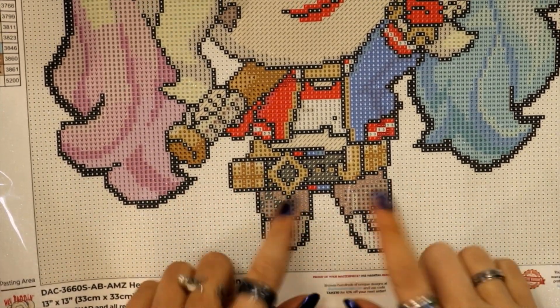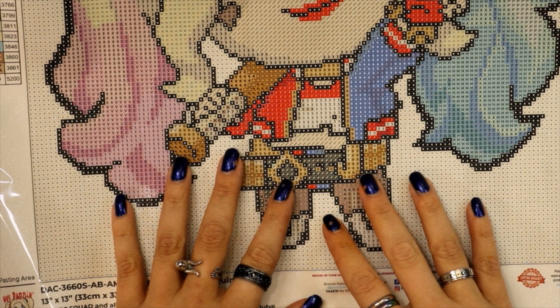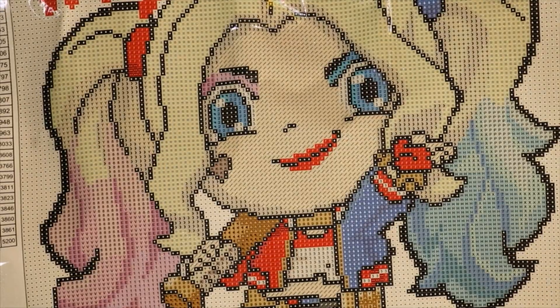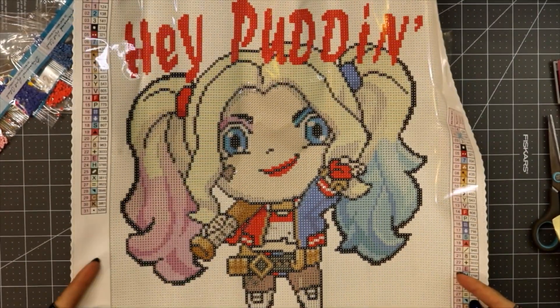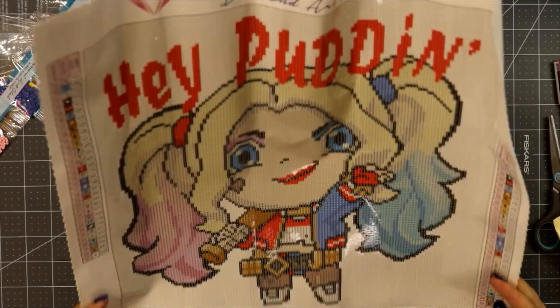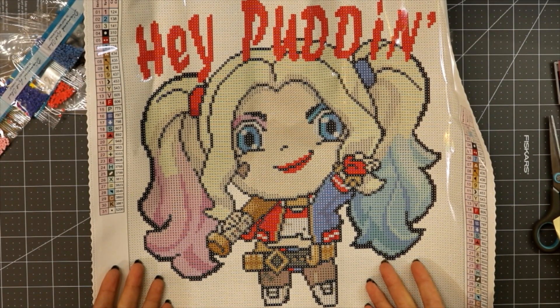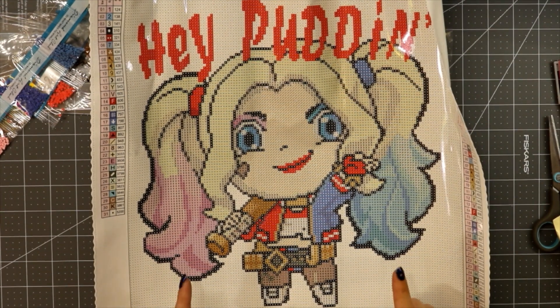I'm excited to get started on this and have it alongside my Magic Potion — it won't last long. I'm actually going to do this without a kit-up video, just so I have it off to the side. Especially since I don't have any stickers. Either way, now you know what to expect from your Harley Quinn 'Hey Pudding' kit — but mine was ordered from Diamond Art Club's website, not Amazon, so yours could be different.